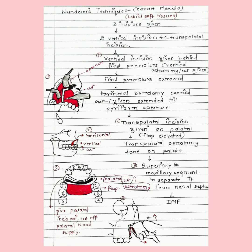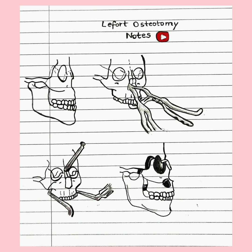The flap is elevated towards the posterior side, and then the transpalatal osteotomy cut is given on the palate. The pre-maxilla segment is then superiorly fractured — taken in the upward direction — by applying finger pressure. This fractures the segment and separates it from the nasal septum, because only after separating it from the nasal septum can the maxilla be mobilized.